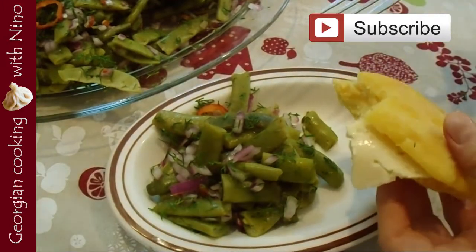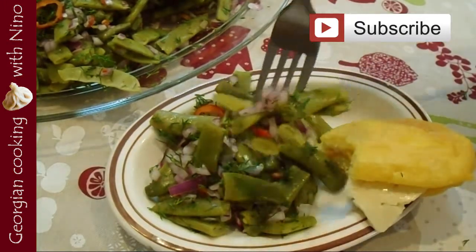Thanks for watching and Bon Appétit! I will see you next week. Bye bye!